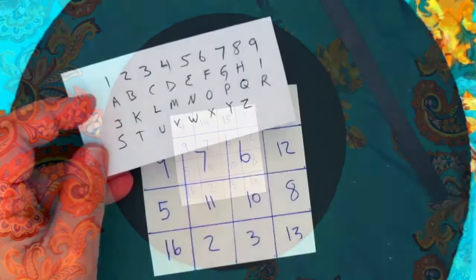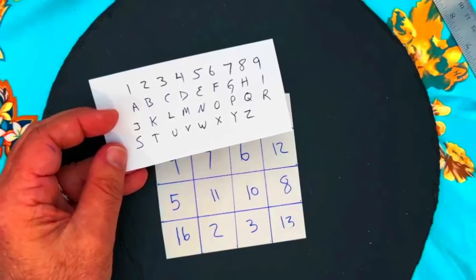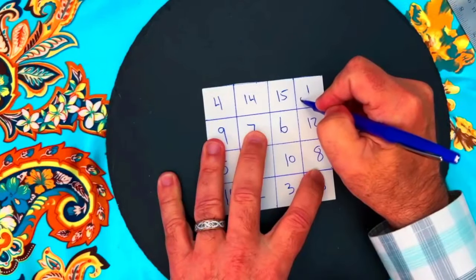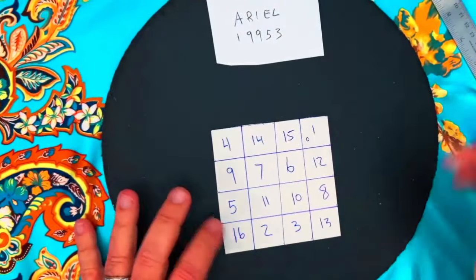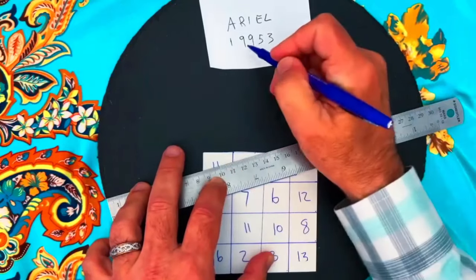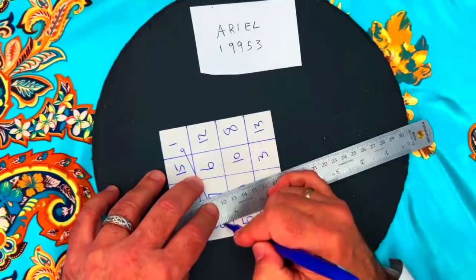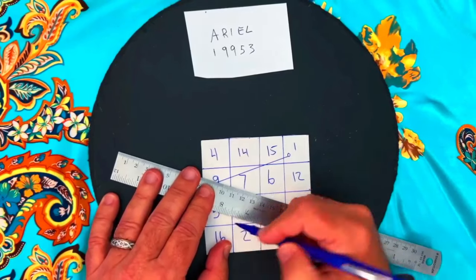Next, personalize the square by creating a sigil using your name. Do this by converting your name into numbers using the scheme provided. Start with a small circle denoting the first letter of your name, and use your ruler to draw a straight line from that number to the next number in your name. If you have a repeating number in your name, denote that by drawing a small little hook, then draw a line to the next letter, until you get to the last letter of your name, which you denote by drawing a small perpendicular line.